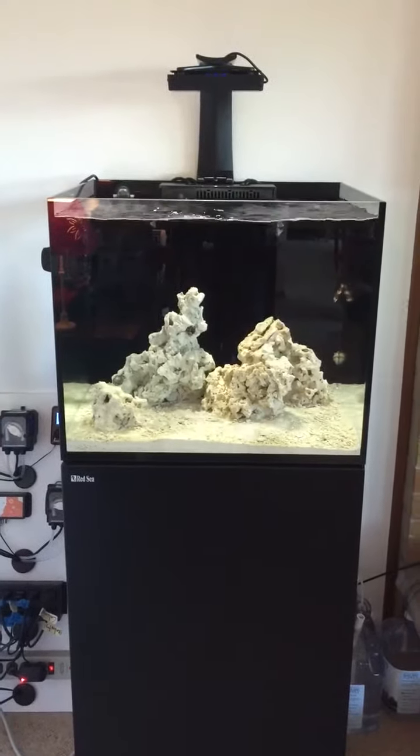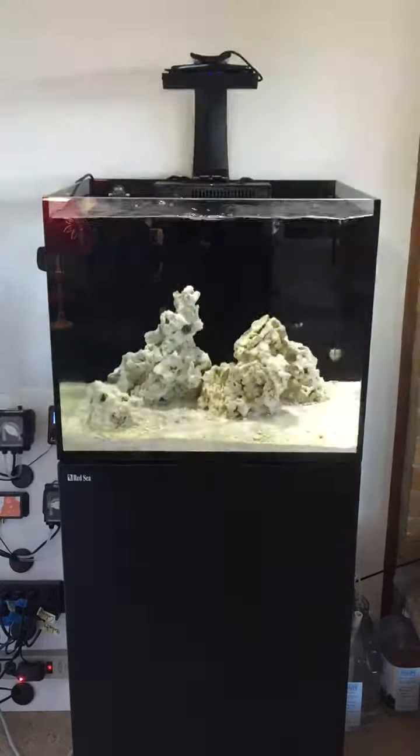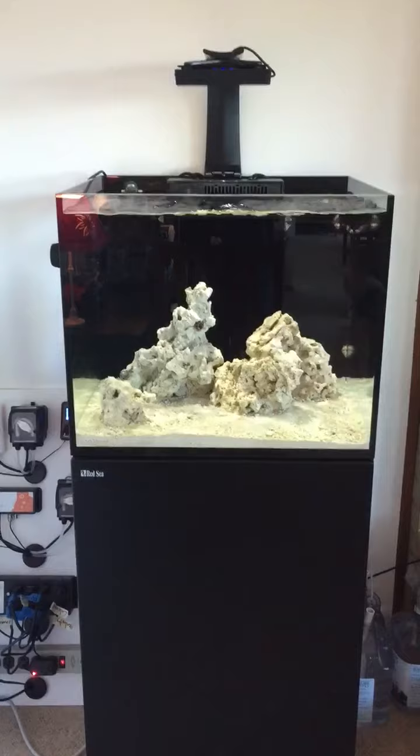It's kind of a fun feature. It helps to simulate what an actual reef would have somewhere near the tropics.